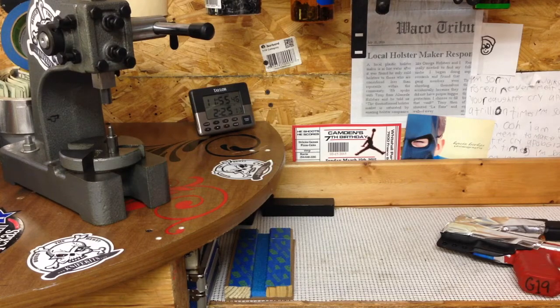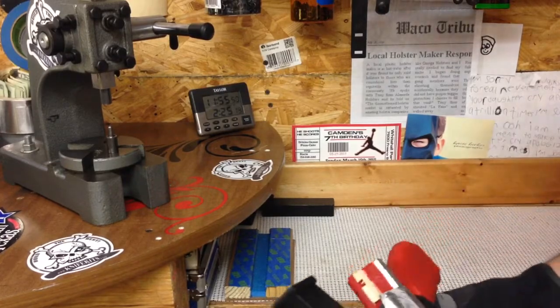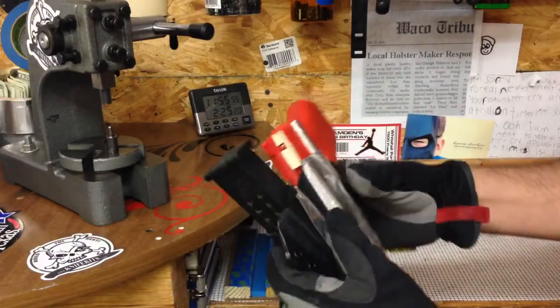Hey YouTube, it's Tony with Alamie Ulsters. Some of you guys have been asking how some of these guys are bending little sidecar appendix — whatever you want to call these.